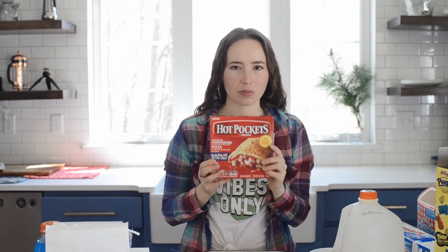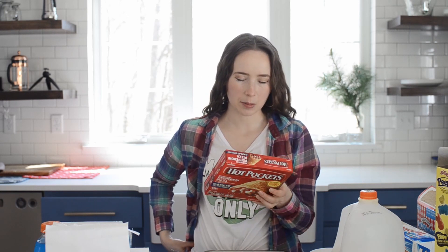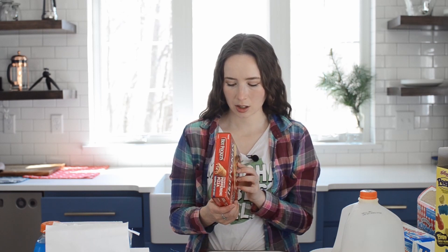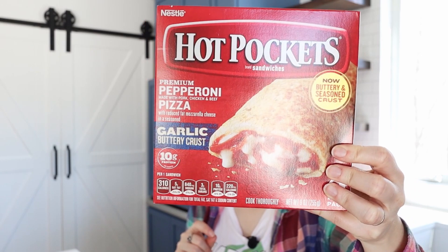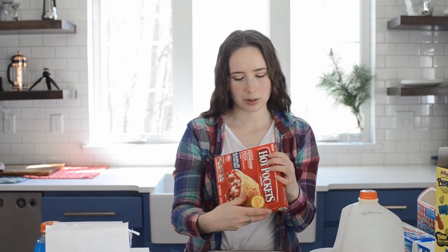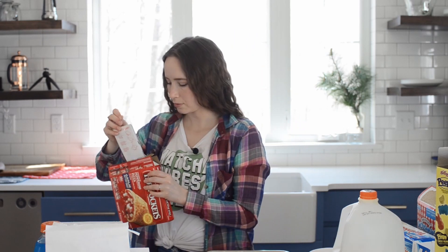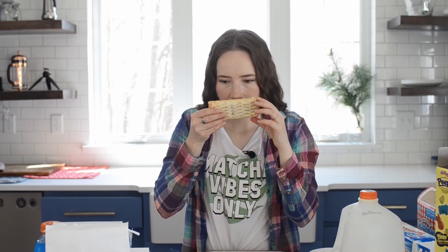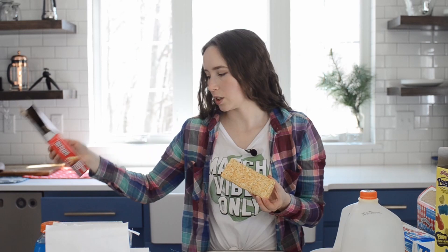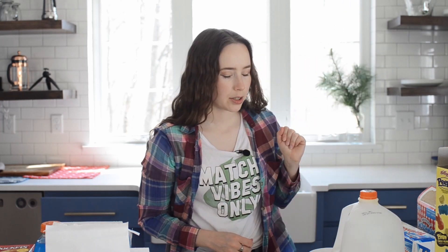And last but not least, we have Hot Pockets. These are something that I always wanted to try as a kid, but I don't think my mom ever bought them. So now I finally get to try them. The ingredients list is a mile long, but I mean, like, who wouldn't want to eat that? A little mini pizza. Okay, let's see what we do. Bake for 28 minutes. All right, here we go. That's bigger than I thought, actually. The crust smells good — it said garlic buttery crust. So I've put it on my pan and I'm going to stick it in the oven now. And we'll be back in 28 minutes.